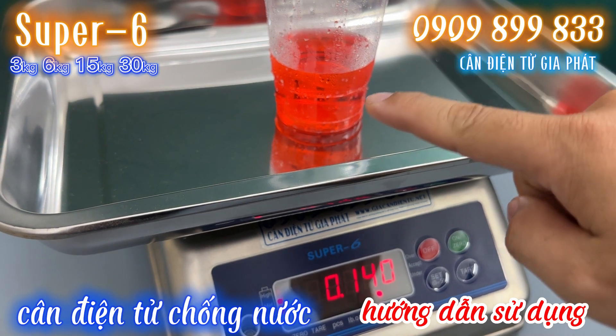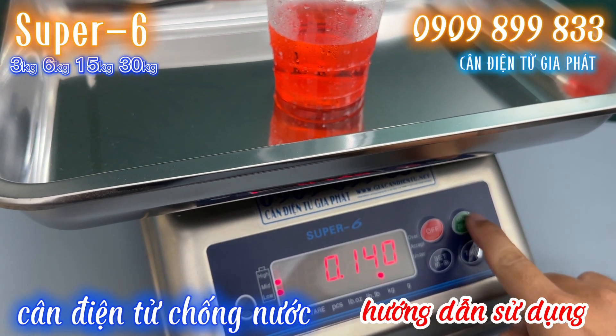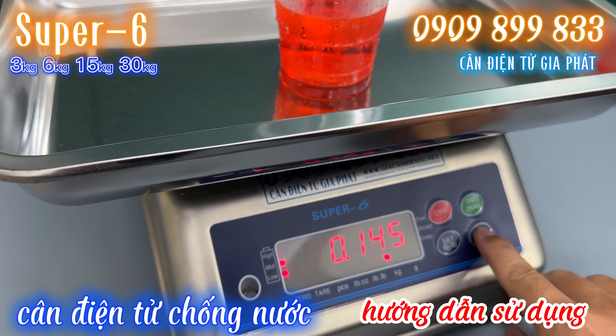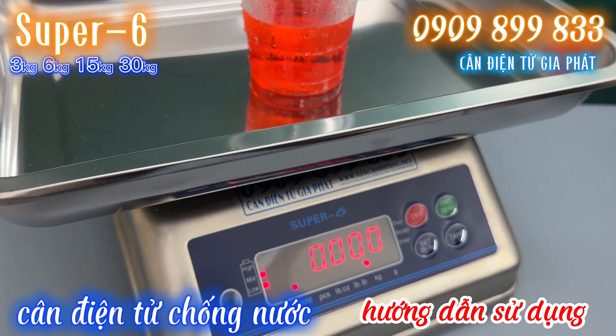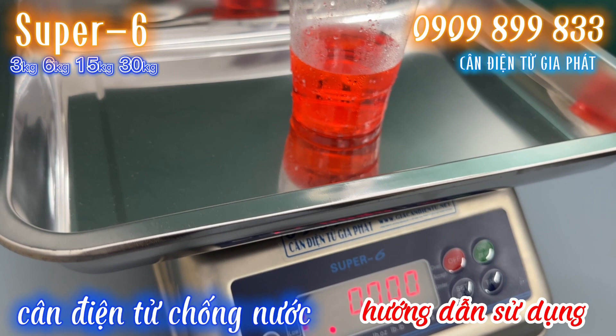Có nghĩa là chúng ta không muốn tính trọng lượng nước ở đây nữa, thì chúng ta bấm 1 trong 2 phím này. Ví dụ ở đây mình bấm phím tare, thì cân nóng lập tức trở về 0. Lúc đó chúng ta sẽ đổ dung dịch thêm vào. (Translation: We no longer want to count the weight of the water here, so we press one of these two buttons. For example, pressing the tare button makes the scale immediately return to 0, and then we pour in more solution.)